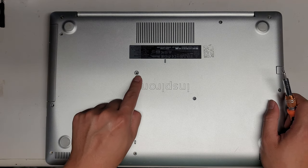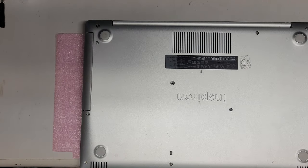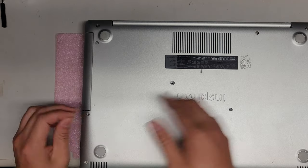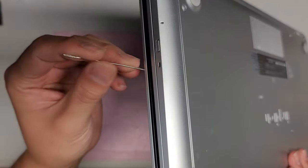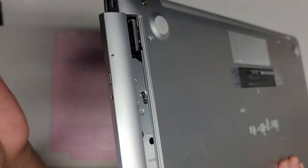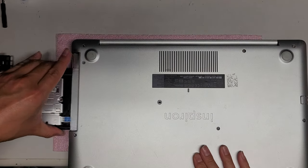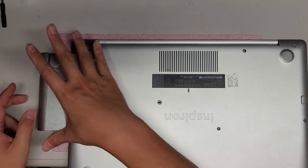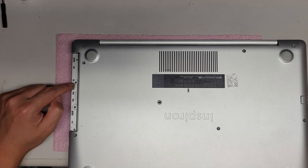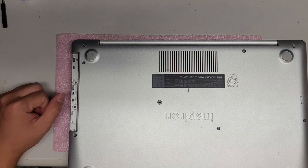Once you remove this screw, you can pull the CD drive out. If you have a hard time, take a small needle and on the side of the CD slot there's a little hole — stick the needle in there and it pops out. You can also pull the whole tray out. Once you remove the CD tray, remove the two screws under here as well — these two screws are also different, so keep that in mind.